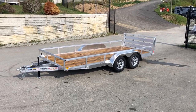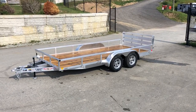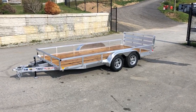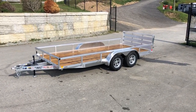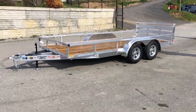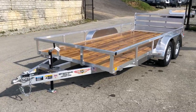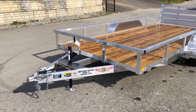This is Greg at Best Choice Trailers. Today I wanted to take a quick walk around on a 7x16 H&H TRSA tandem axle rail side aluminum trailer. It's a 7 foot width, 16 foot length, 7,000 pound GVW. Everything you see here is stock equipment on the trailer, no additional options added.